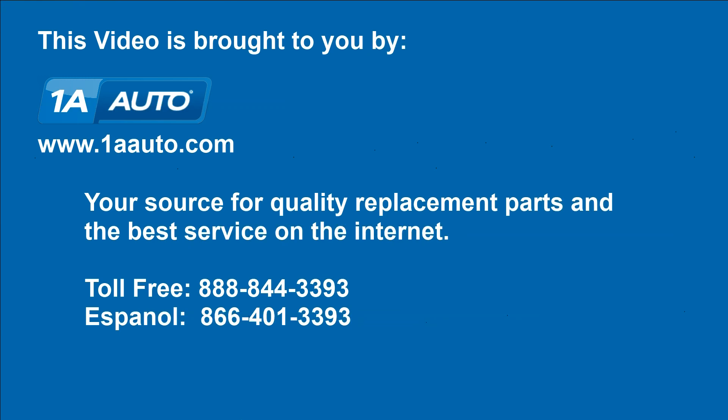Brought to you by 1AAuto.com, your source for quality replacement parts and the best service on the internet. Hi, I'm Don from 1A Auto. I hope this how-to video helps you out. And the next time you need a part for your vehicle, think of 1AAuto.com, thanks.